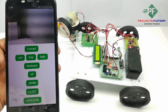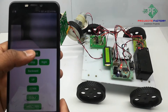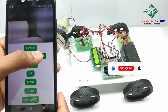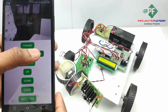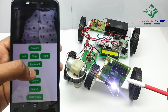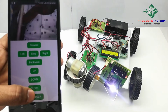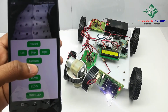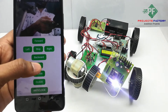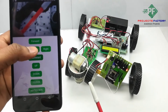Now we will see the output of this project. We can see here if you press the up button, the robot moves forward. Now pressing the up button to demonstrate the robot movement.